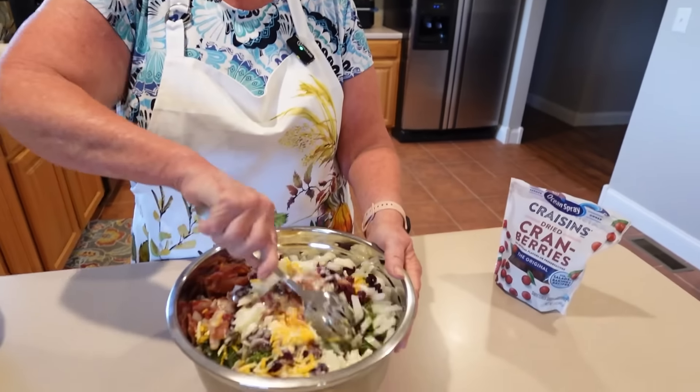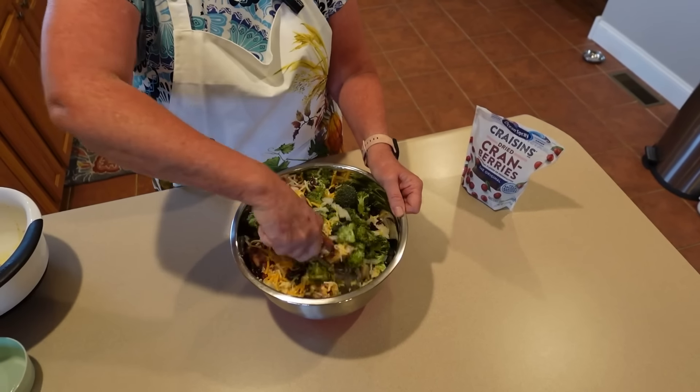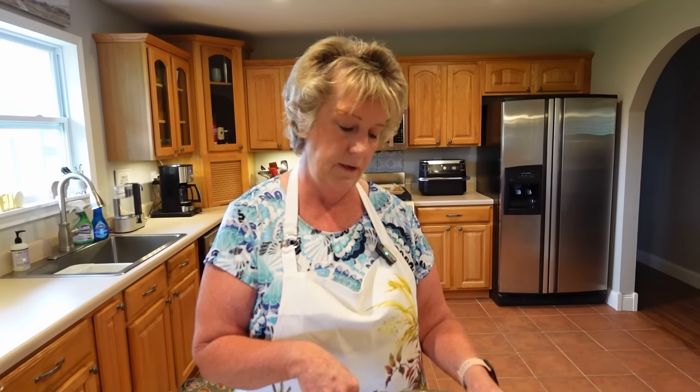Now we mix everything together really well. I generally make this salad the day before because the flavors meld together much better overnight. When I started mixing today, I felt it needed a little more dressing, so I added another half cup of mayonnaise. If you want more dressing, just double the recipe. Make sure to prepare this at least in the morning if you're using it that night — preferably the day before.